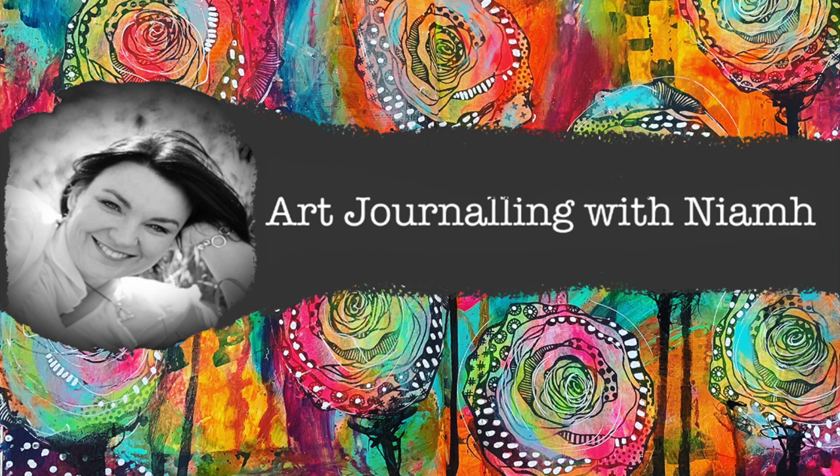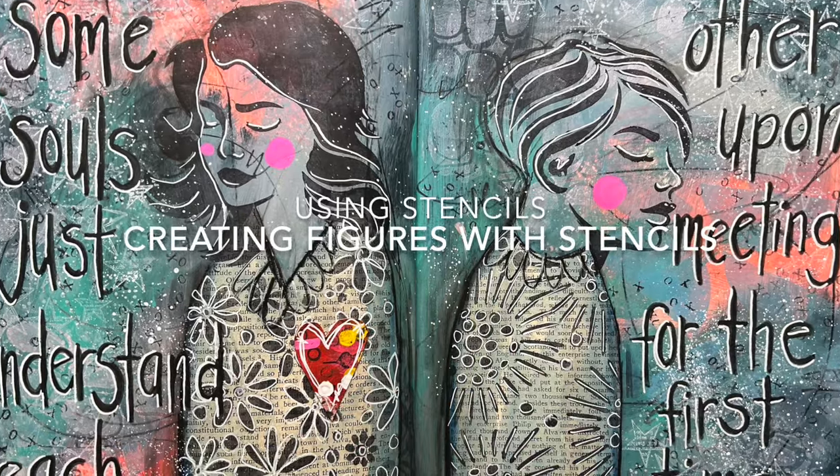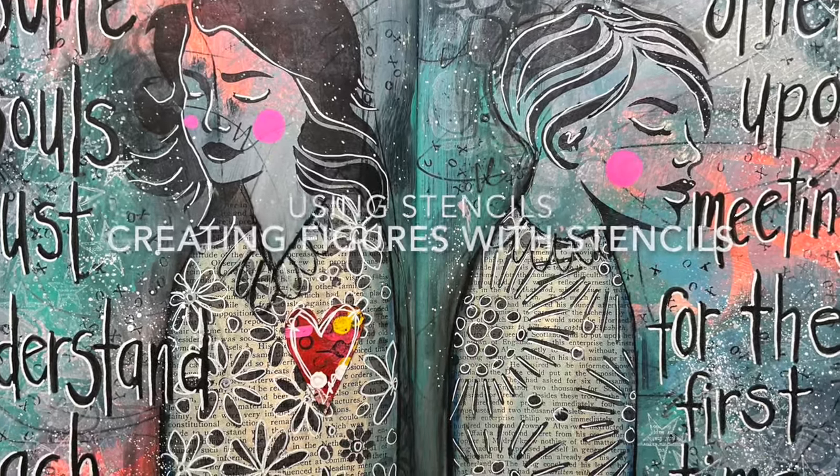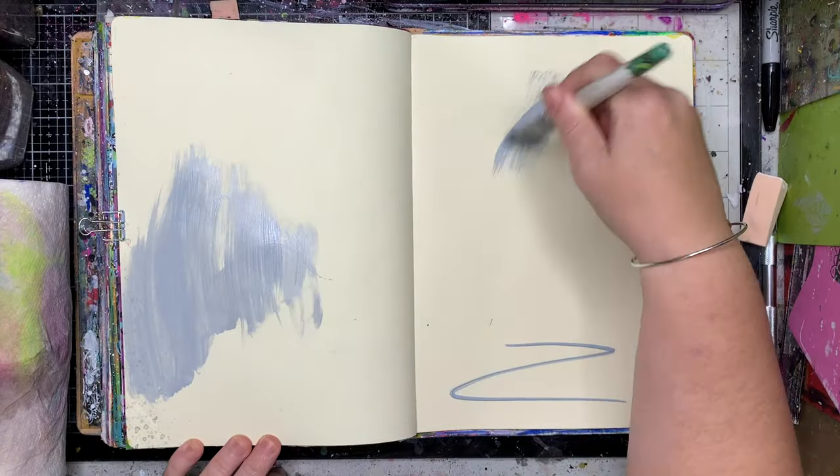Hi everyone, it's Niamh here and welcome to my art journaling channel. Today we're going to be using stencils and creating really simple abstract figures with them in our journal, but first of all we're starting off making a background.